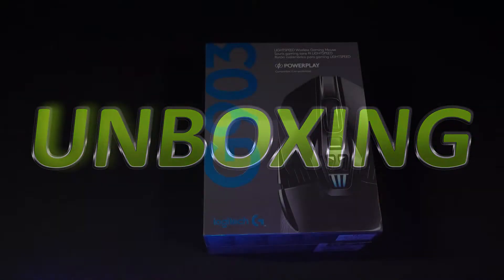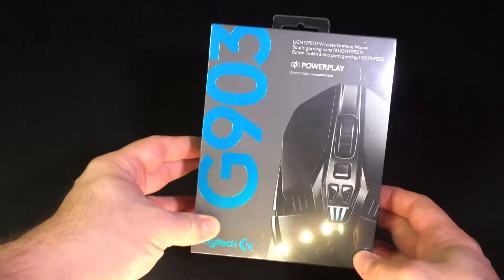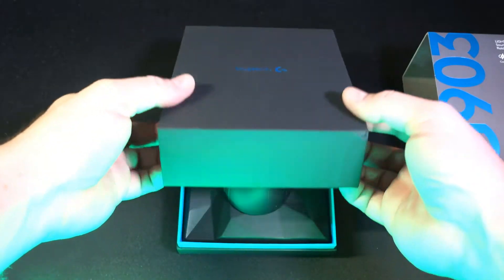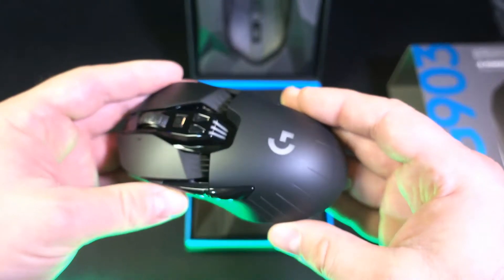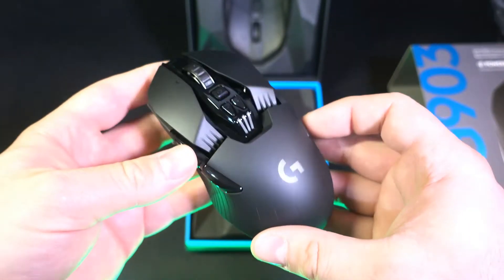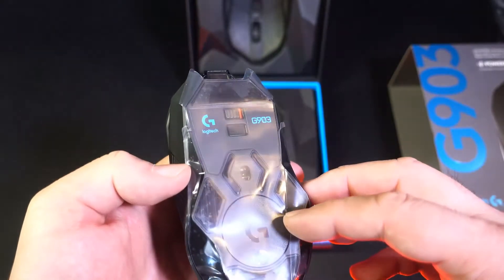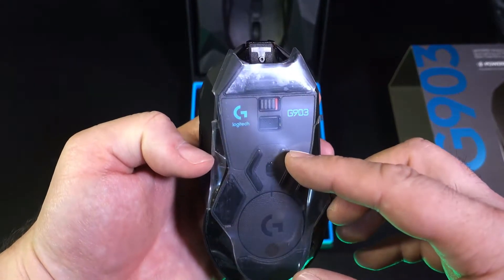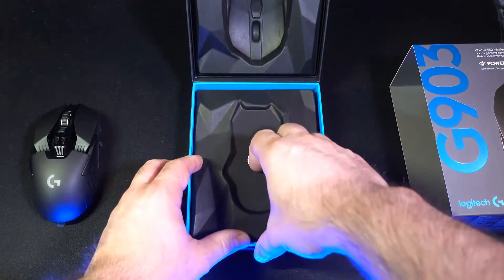Eccoci giunti all'unboxing. Andiamo a vedere cosa contiene la scatola, molto curata e ben fatta. Aprendo la scatola ci troviamo davanti il mouse, adatto per ambi i destri, con 11 tasti programmabili e con la possibilità di cambiare la grammatura dei pesi per renderlo più confortevole all'uso.